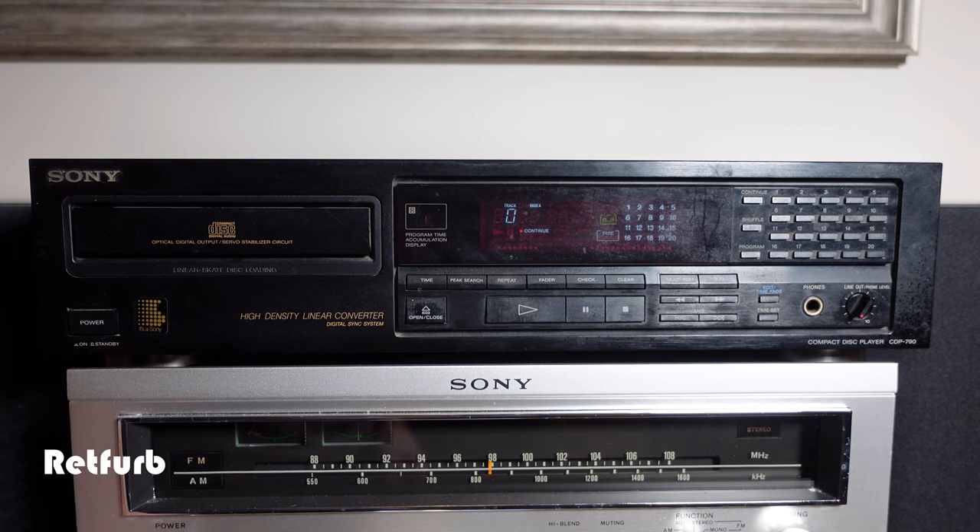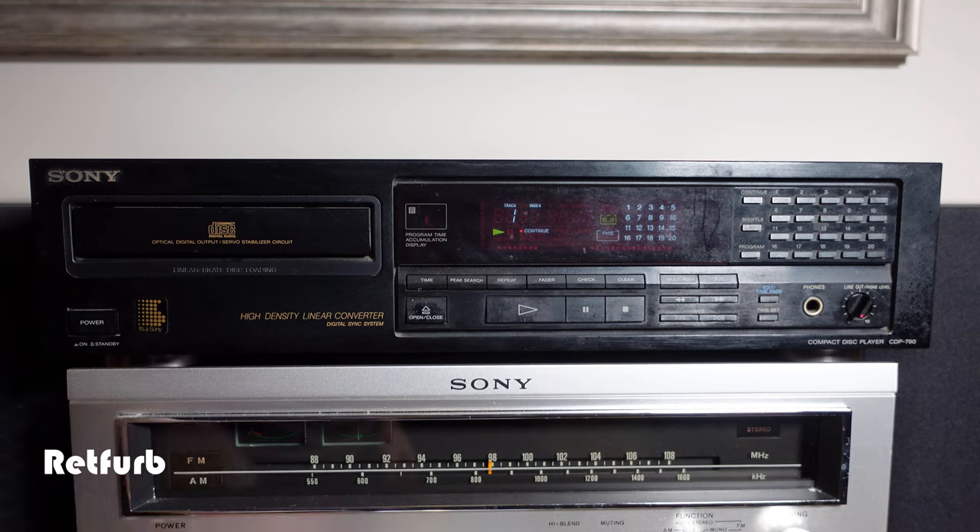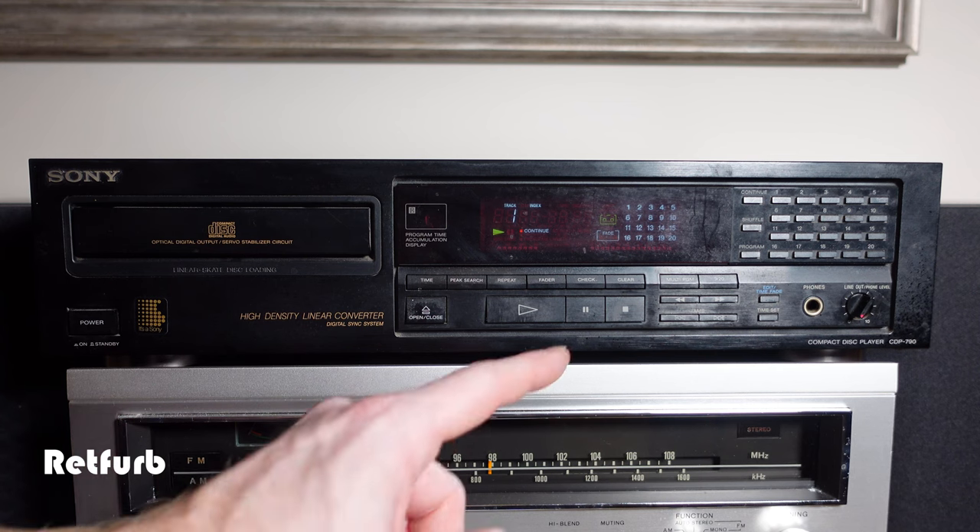As you can see there doesn't seem to be a hell of a lot happening when I'm putting the disc in. Even when I press play nothing seems to happen — it should display the amount of tracks that are on there — so it's not actually doing that, so I'm presuming there's some sort of disc read error.